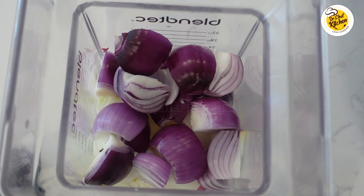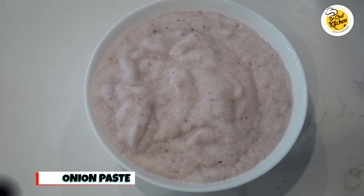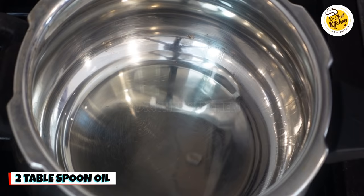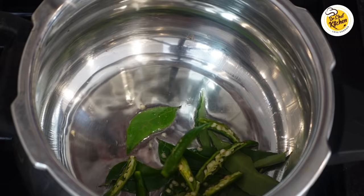Take three to four onions depending on the size and grind them into a paste. This is the ground onion paste. Now take a small size pressure cooker and add two tablespoons of oil.